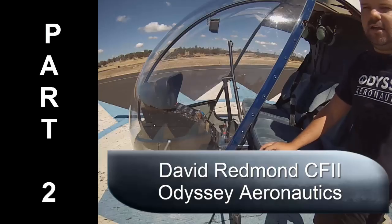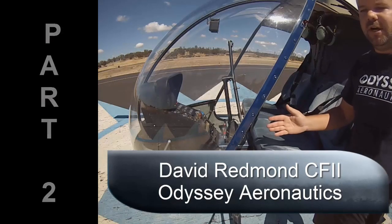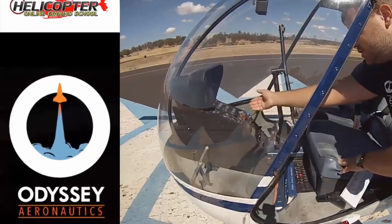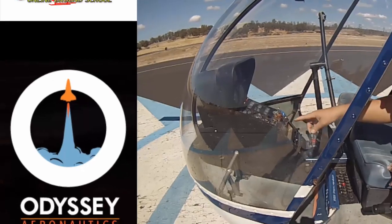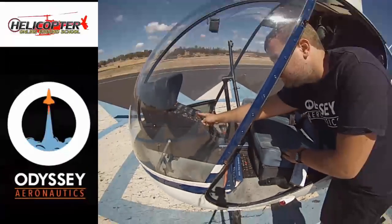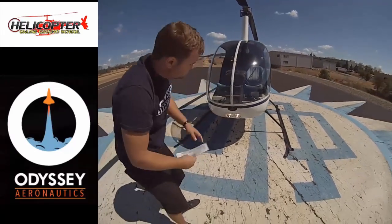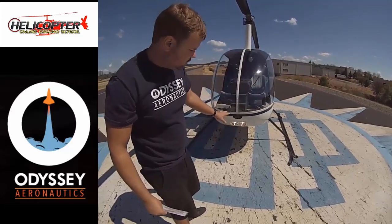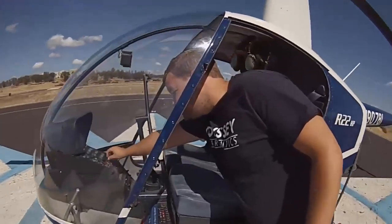Next I'm going to show you how to check the landing light. There's an old way and a new way, and I'll explain why Robinson recommends the new way. The old way: turn the master on, but the landing light won't come on unless the clutch switch is engaged. So the old method was to pull the clutch breaker so the clutch wouldn't move, then engage the clutch switch to verify the two landing lights are on. Once verified, turn them back off — they're a big drain on the battery.